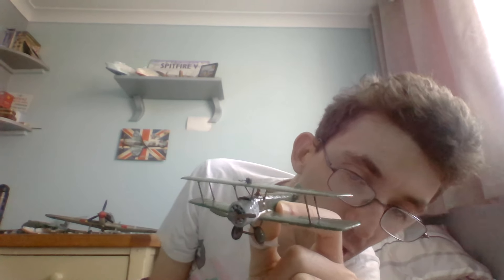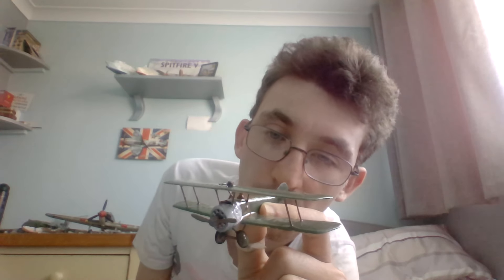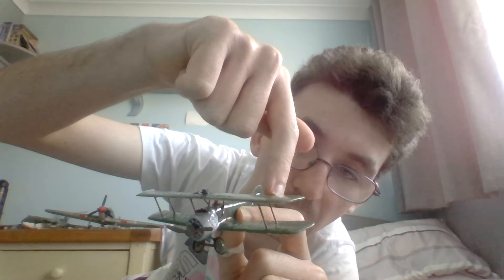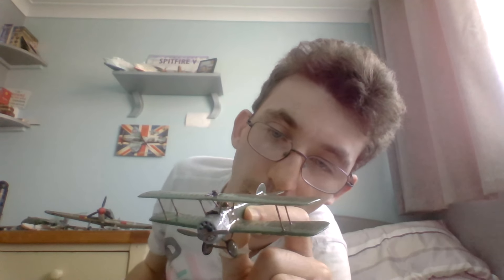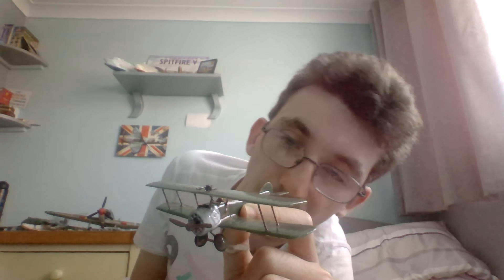The cockpit area was painted in Humbrol Matte Acrylic 29 dark earth. The wing struts and the fuselage struts were also all painted in Humbrol Matte finish 29 dark earth.